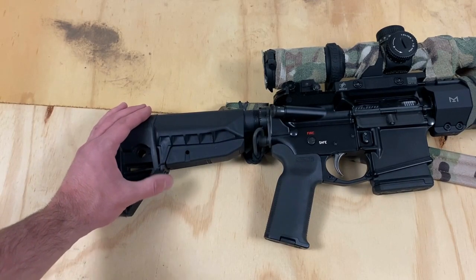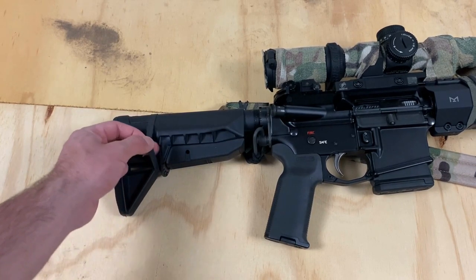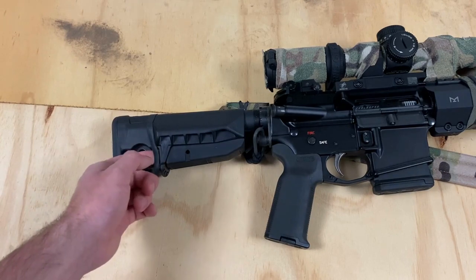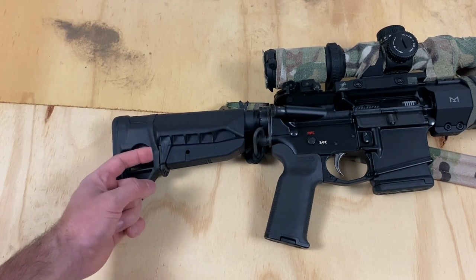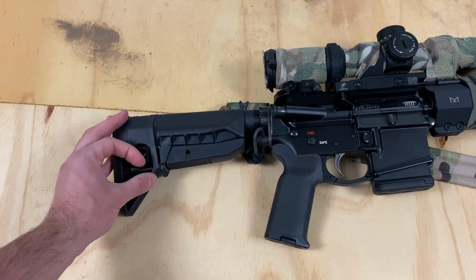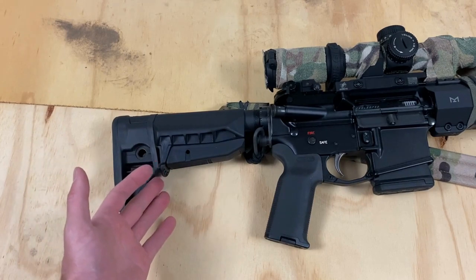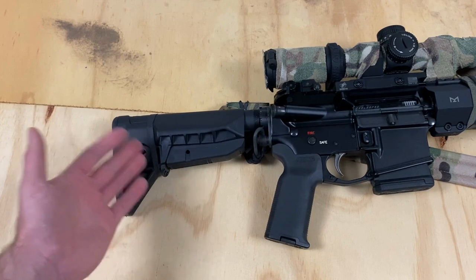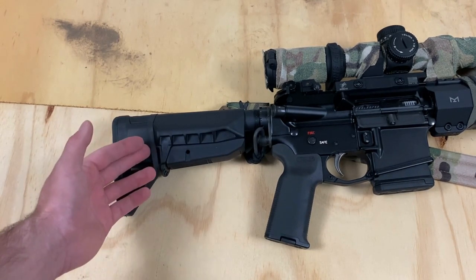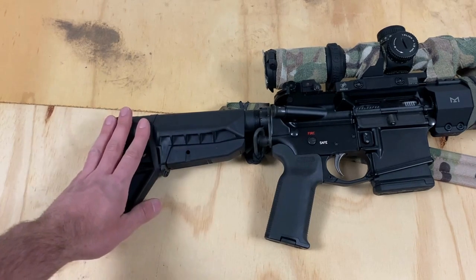Another thing that BCM incorporated is this tab over here — it's very unique to the BCM stock look. This is the vehicle born operation sling tab. As Travis Haley has talked about, it's designed to keep a ranger band in place to secure a sling to your rifle. This is a potentially life-saving measure if you're working in and around vehicles. People who ran into this issue in the past — this was a lesson learned in blood — said we need a way to secure a sling to our stock so we're not getting tangled up and putting ourselves in a dangerous situation. Any BCM stock you pick up now has this tab built in, passing that lesson forward.